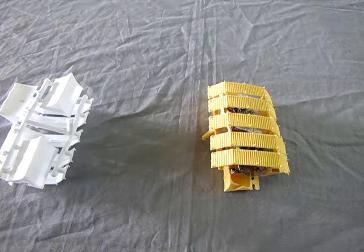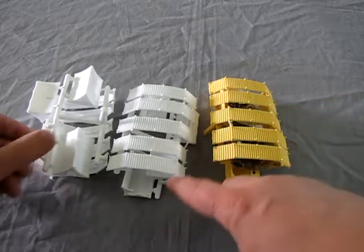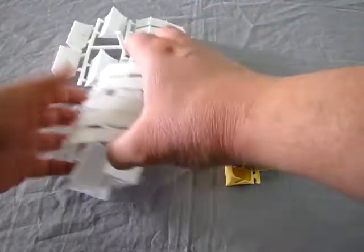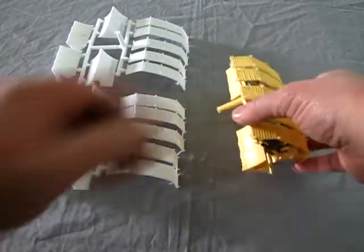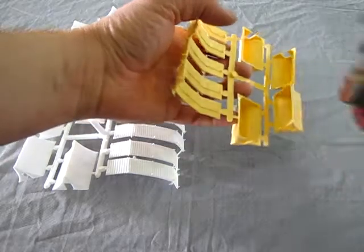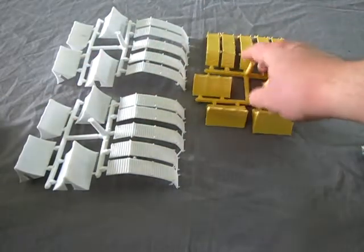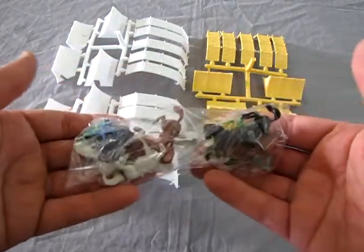Alright, so here we have a lot of interesting plastic sprue components. We have a camp in white plastic — two of these sprues — and then we have one in this tan type of plastic, as well as a bag that is full of horses and figures.